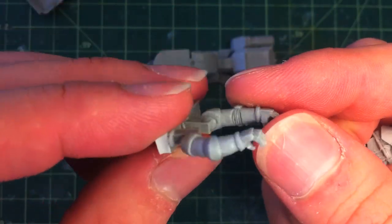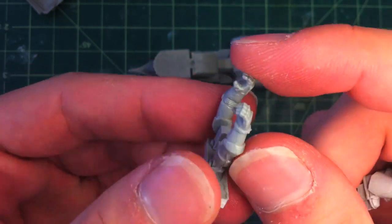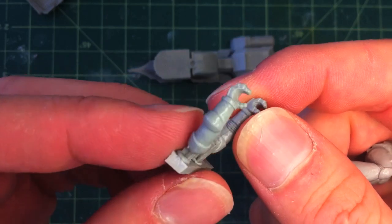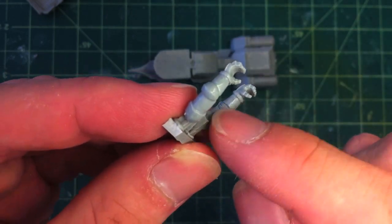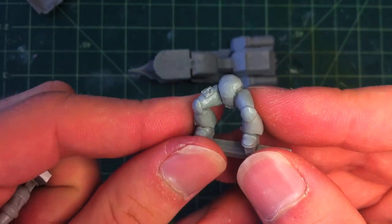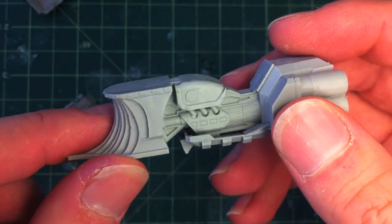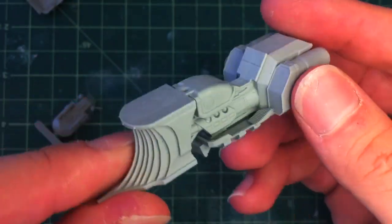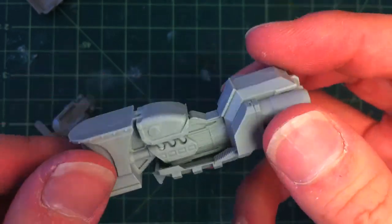These Chapter House parts are pretty heavy on mold lines compared to the Anvil Industry parts, which were just essentially clean — they didn't need any work. But you will need to get in there with these and clean up some of these. I guess they've been around for longer and the molds are starting to wear. But yeah, fun little kit — about $12 a bike, so not much difference from the standard bike, not even that much different from the Forge Rail bike.